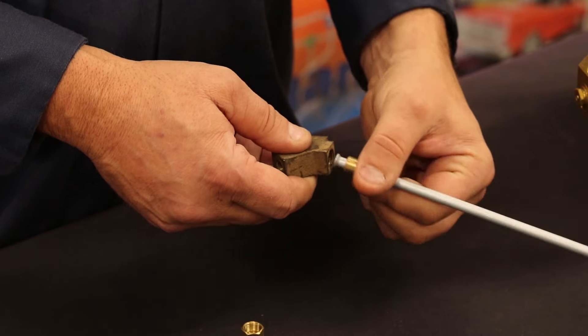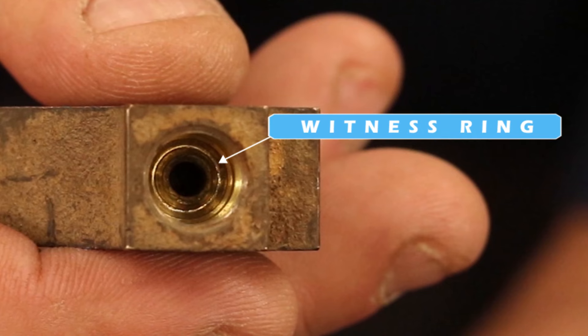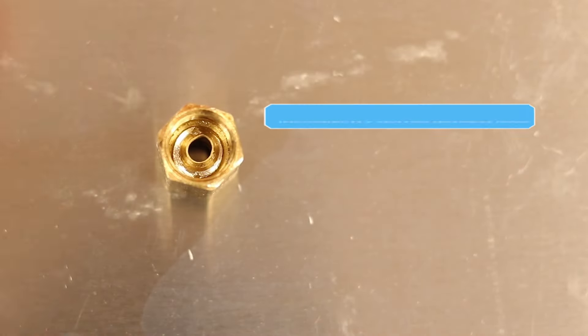First, remove the line and inspect the cone at the component. This cone should have a ring crushed into it all the way around. We refer to this as a witness ring. If the ring does not go all the way around, the line is not centered.